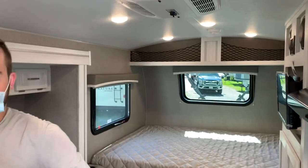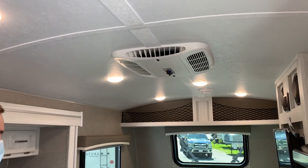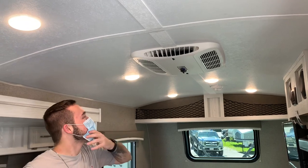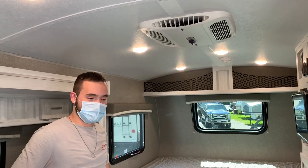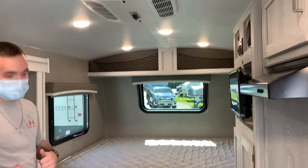We also got the 13,500 BTU AC, which is actually still an option. I'm kind of shocked that it's an option — I can't imagine having a camper like this without an air conditioner. We're always going to get it with the air conditioner, especially on a hot day like today.